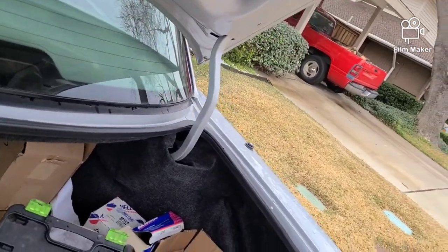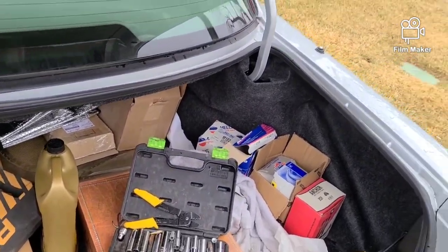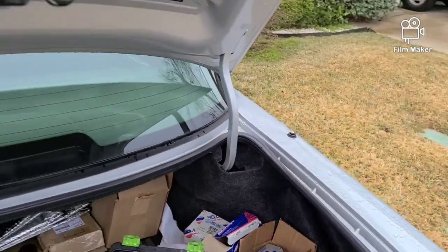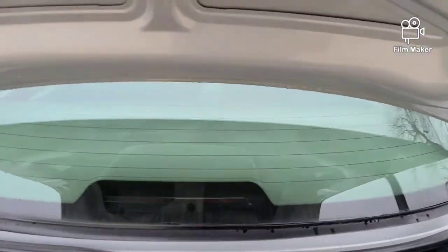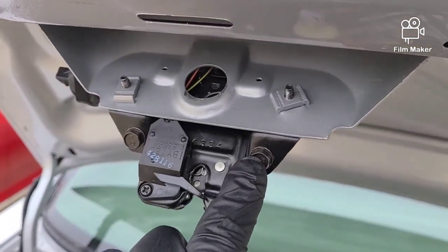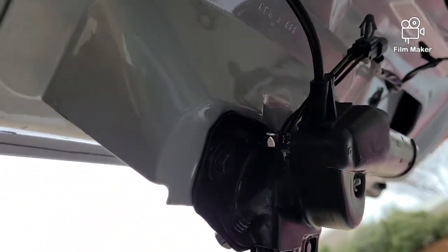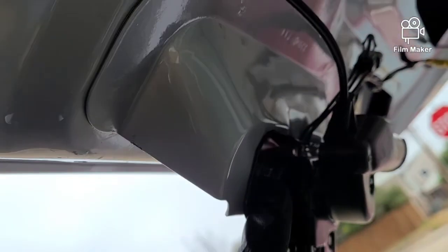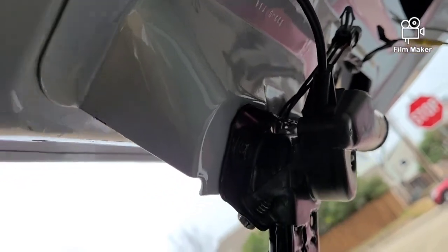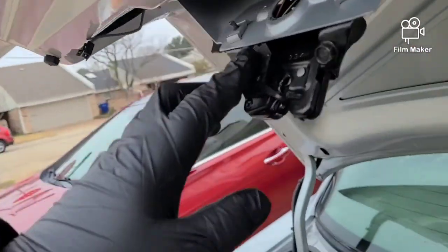For the tools you'll need to take this off: a 10mm socket and a 3/8" ratchet to take out the two bolts on here. In the back there are also two nuts — those are 8mm, so you'll need an 8mm socket or 5/16". Take those two off and this will come right off.